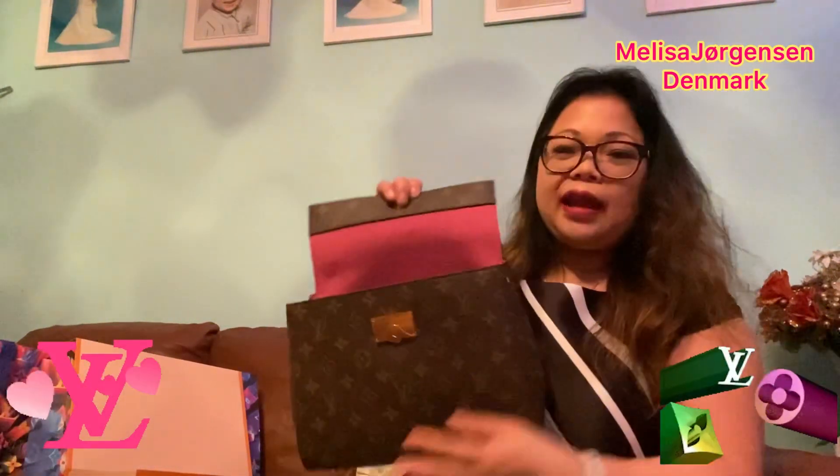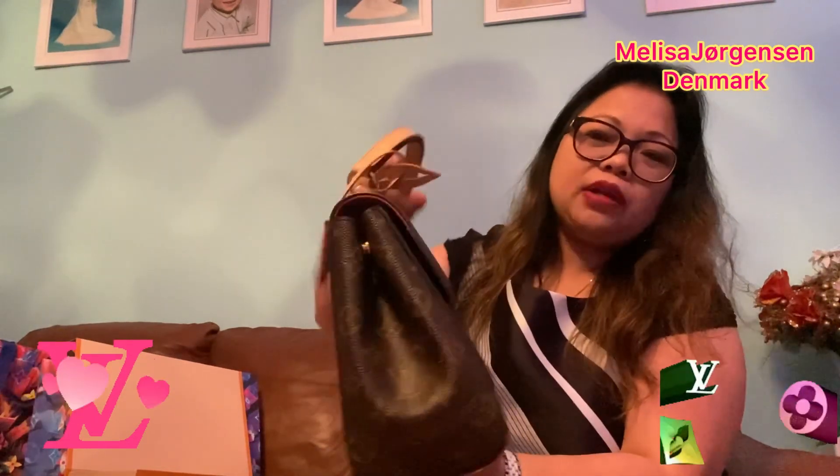This is the Cluny BB — they have a bigger one, but the bigger one has a shorter strap so you can't wear it crossbody. I wanted the Louis Vuitton logo, which makes it a bit harder to find. You can adjust the sides to make it smaller or bigger using the clips.